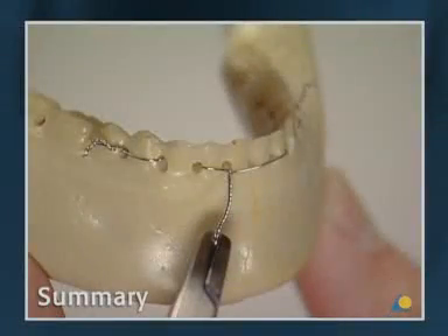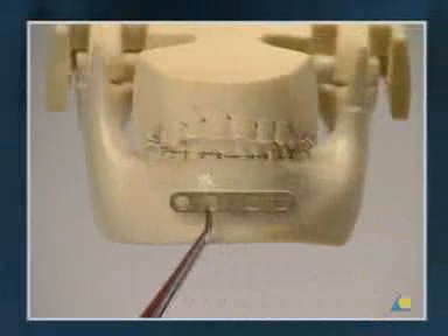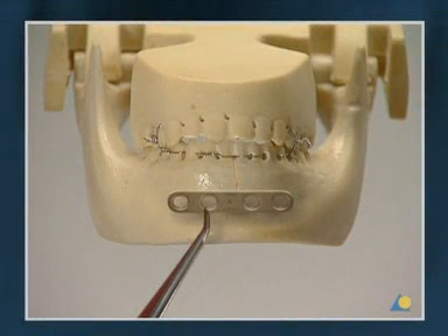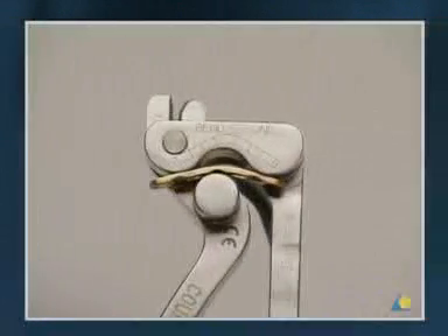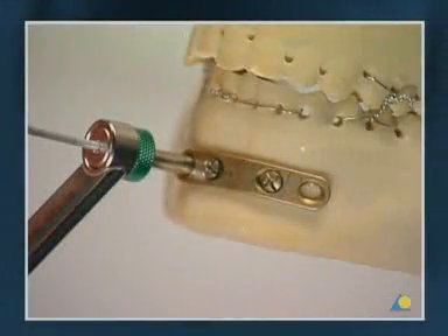This exercise has shown the importance of correct occlusion and anatomical reduction to reproduce the original shape of the mandible before fracture fixation is begun, the principles of compression and overbending, and the correct technique for applying the 2.4-LC-DCP.